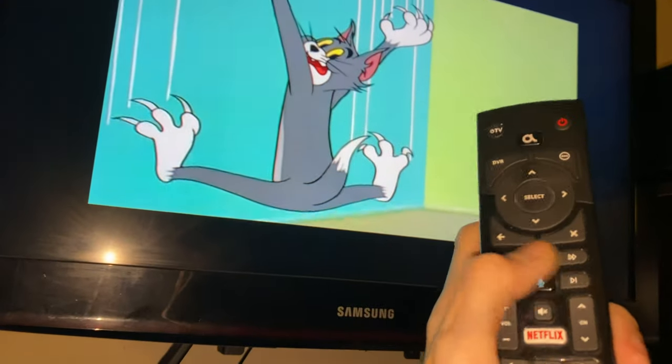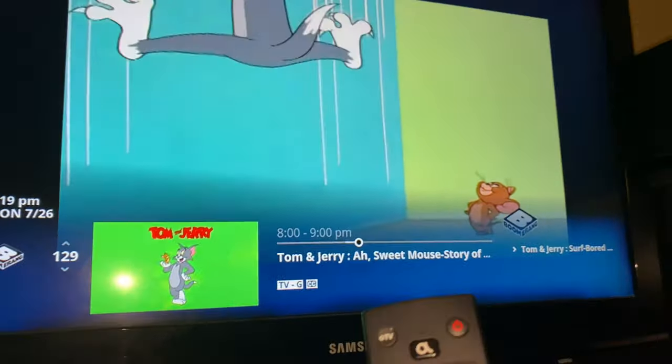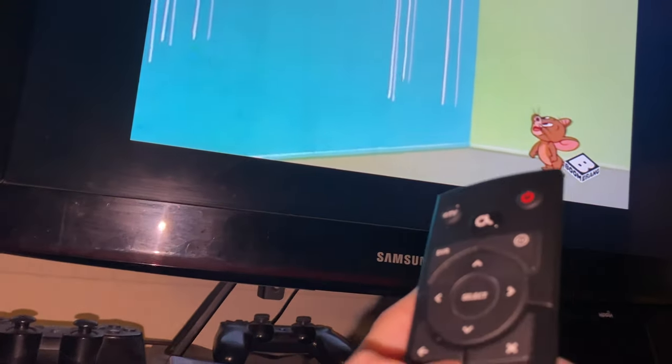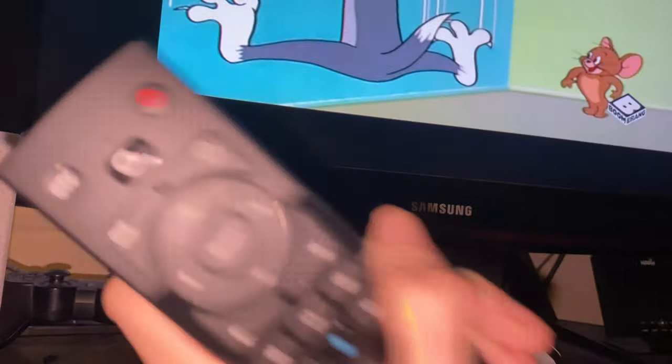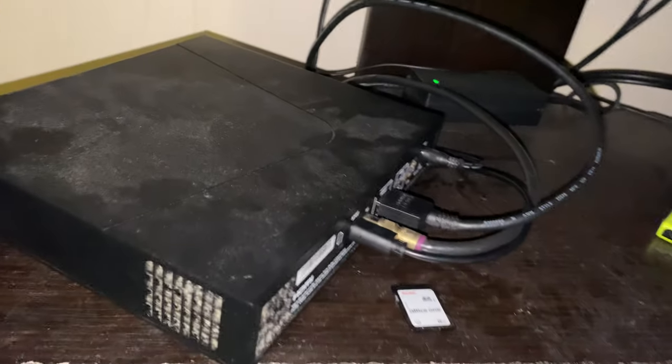Now check this out — the pause like TV is not working. I can't rewind, I can't pause. You can still see the interface, but pause and rewind like TV is not working. Does that happen to you?